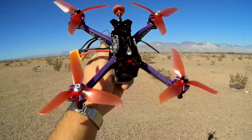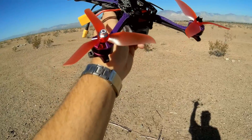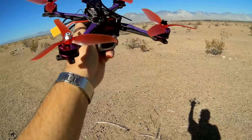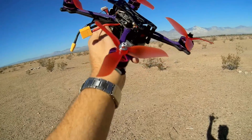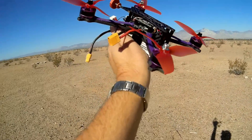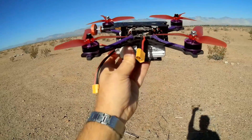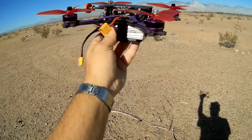It's a fully assembled, full-featured 215mm racer. I got the BNF FrSky version with the XM Plus transmitter. It has an 800 TVL CCD camera that produces very nice video. It has on-screen display with smart audio, so you can change the channels, frequencies, and power levels of your camera using your controller instead of pressing buttons. You can also adjust the PIDs with the on-screen display.